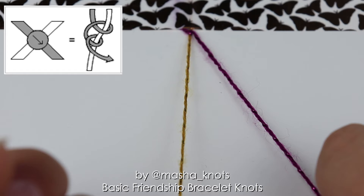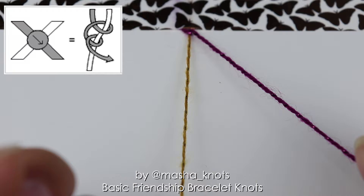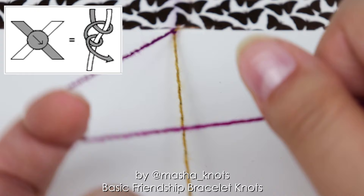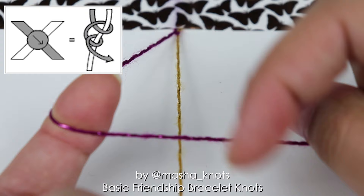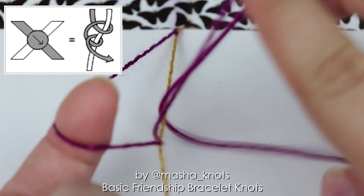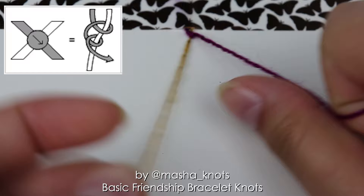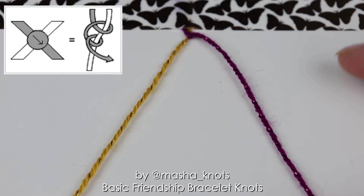Each basic knot of friendship bracelets is made with two halves. That was one half of the forward knot. The second half of the forward knot is exactly the same. Again I put the string on my finger to keep it tight, make the shape of a four, extend my finger into the loop, under the string, over the other string, grabbing it, twisting it through and pulling it out, and tighten the knot. There is a knot of the purple string and the purple string has successfully been moved from the left to the right. That is what a forward knot does.